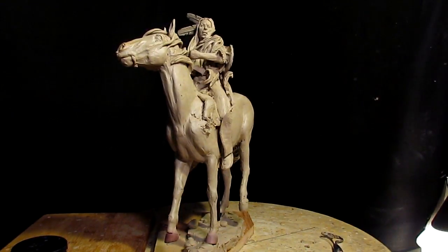All right, first I think I'll work on the horse and then I'll graduate up to the gentleman on the horseback.